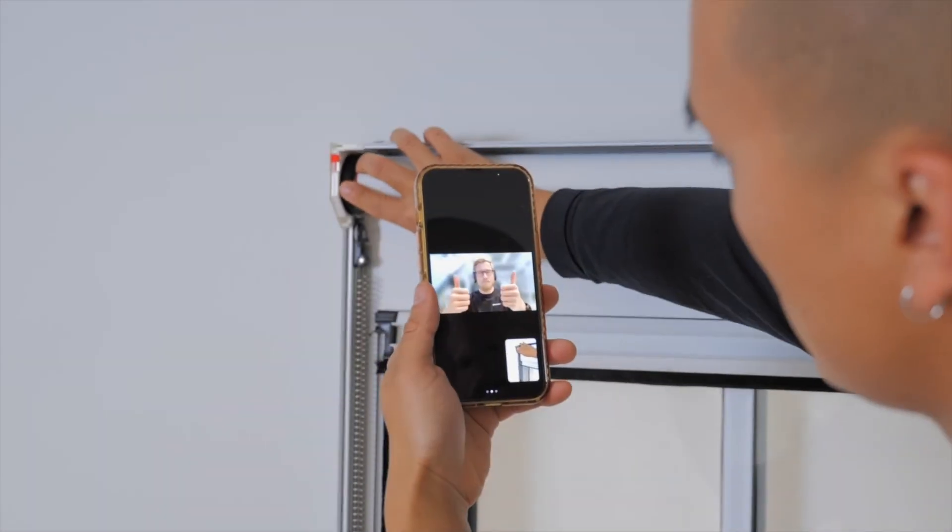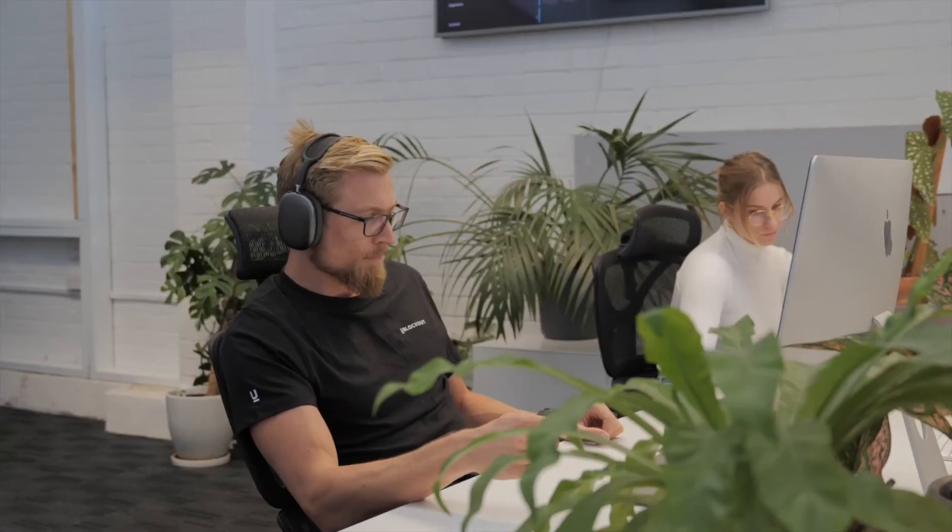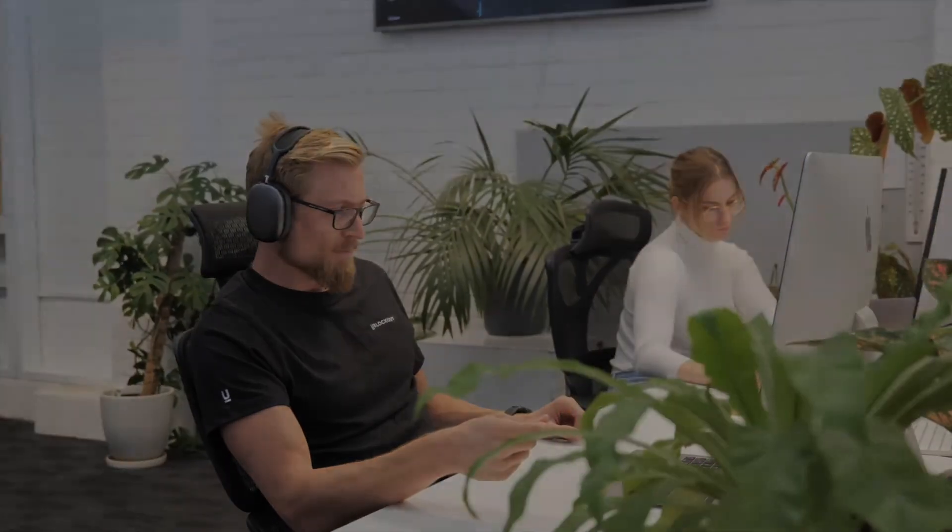If you have any questions or need any assistance, we have a self-service support page along with our team available to help you.